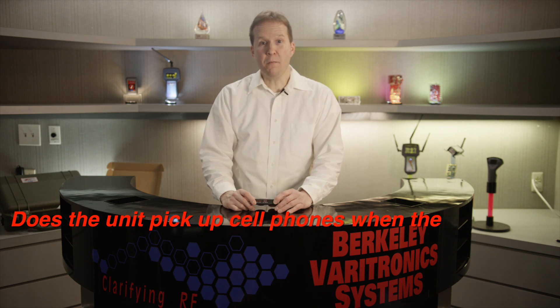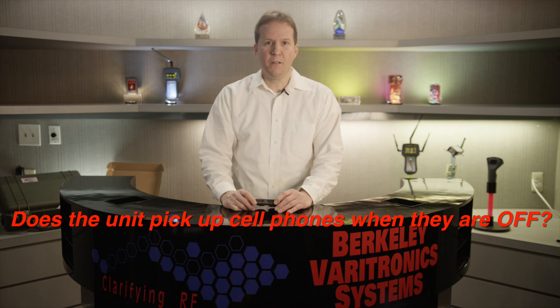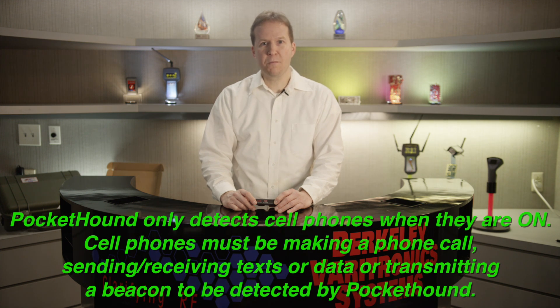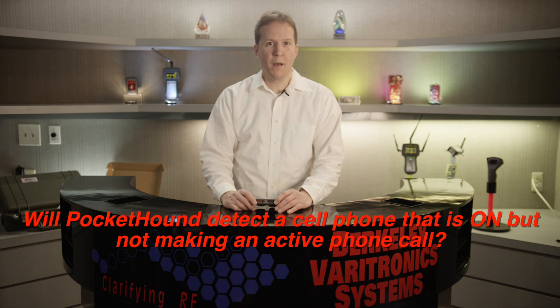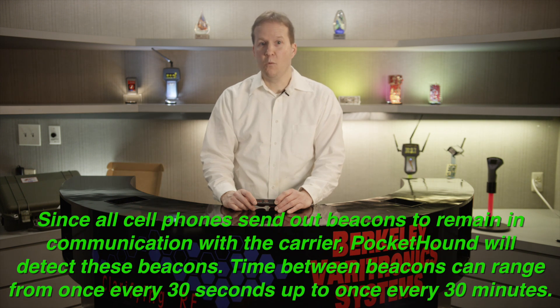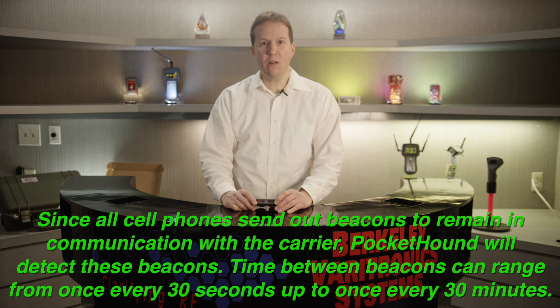Here are some frequently asked questions. Does the unit pick up cell phones when they are off? No — the Pocket Hound will only detect cell phones when they are on. Keep in mind the cell phone must be either making a phone call, sending a text message, or transmitting a beacon in order for the Pocket Hound to detect it. Will the Pocket Hound detect a cell phone when it is on but not making a phone call? Yes, since all cell phones send out beacons to remain in communication with their carrier, the Pocket Hound will detect these beacons. The time between these beacons can be anywhere from once every 30 seconds to once every 30 minutes.